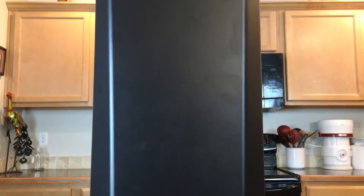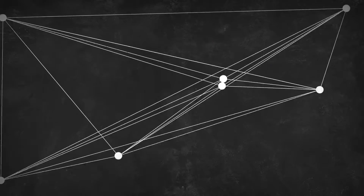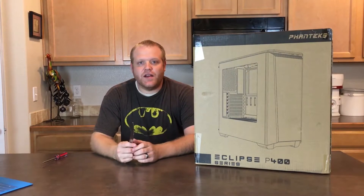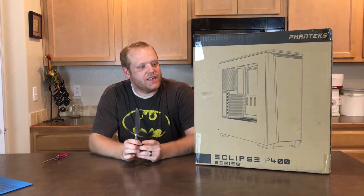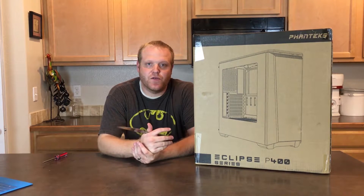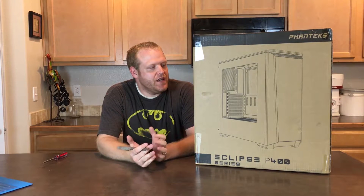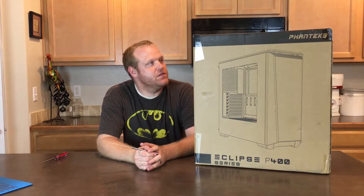Hello and welcome to another episode of GoToTechReviews. Today we're going to be taking a look at the Phanteks Eclipse P400 case. This is actually part of a build I'm doing for my father — he wanted a mid-tower simple Skylake system. I'm going with the Intel Core i3-6100. He's not really doing any gaming, just basic computing, and he wanted a case that looked nice. I wanted good airflow, so let's jump right in.